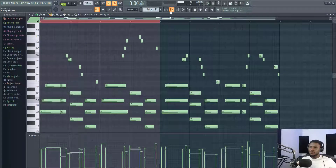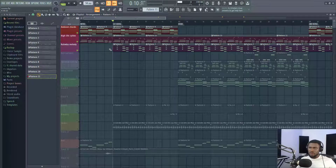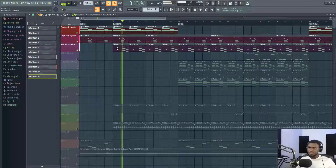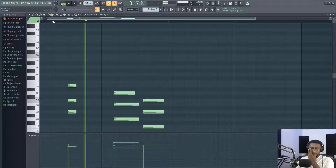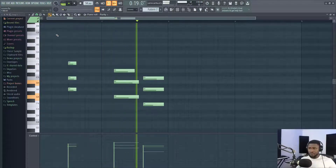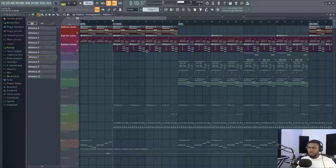This is a very popular rhythm for highlife music in West Africa, Ghana and Nigeria to be precise. Then I added this kalimba pluck sound, very popular as well, just to give it a little bit of bounce.